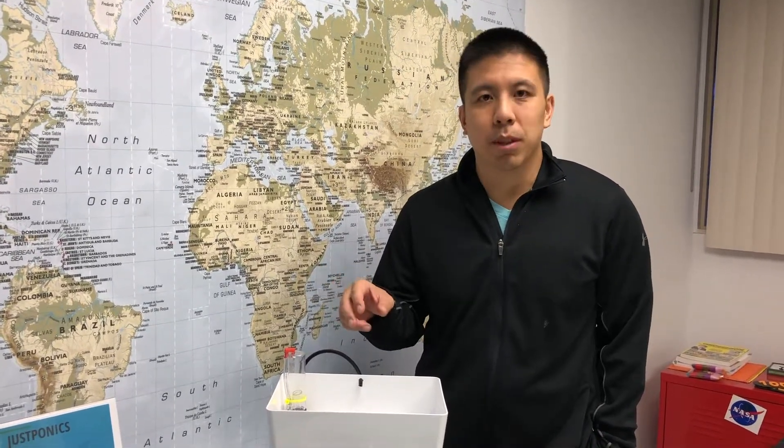Hi, I'm Patrick with JustPonics and today we're going to show you how to test your Bell Siphon. After you set up your kit, right before you've added the grow media, you want to test your Bell Siphon to make sure it works before putting in the grow media, because if it doesn't work you're going to have to take out the grow media and readjust the Bell Siphon.